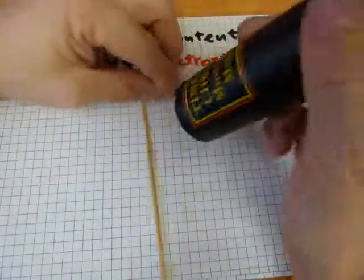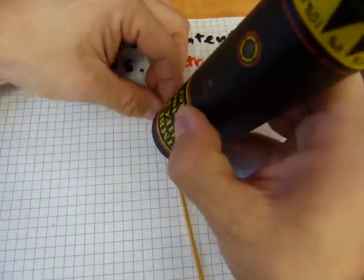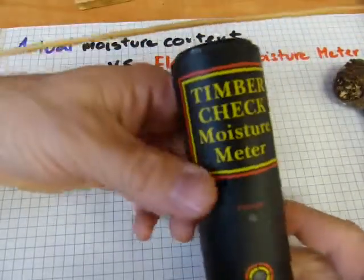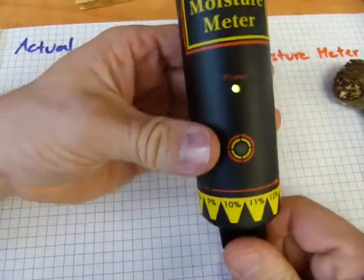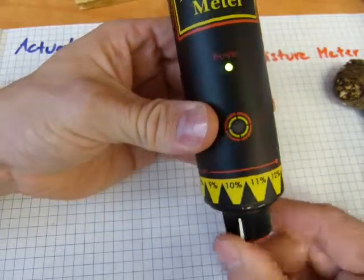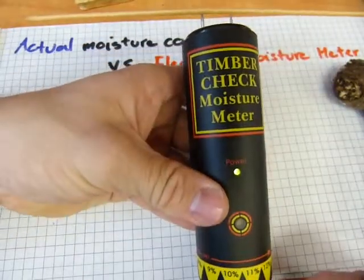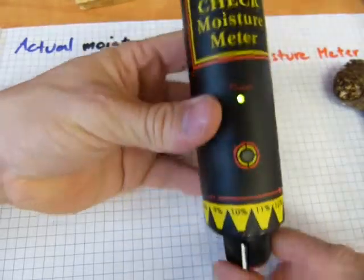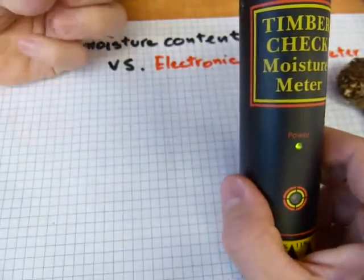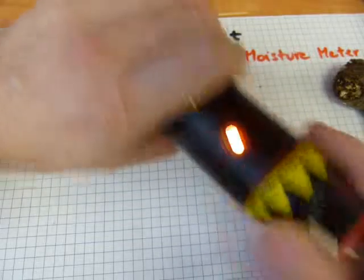The incense stick — I'm trying to avoid poking my palm with this. We've got a good enough contact on that one. 6, 7, 8, 9, 10, 11 — 11 is too much. It's 10%. It's got a moisture content of 10% at the middle of the stick. At the end of it — that was soaking up the incense — it's probably more, but at the middle it's 10%.